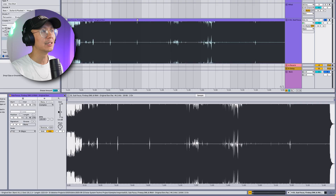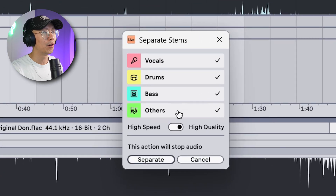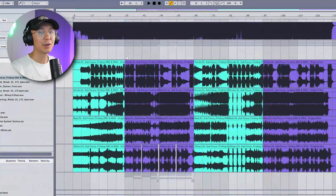We load up the track here, and clicking on it we can right-click. Ableton now has a new feature called Separate Stems to New Audio Tracks, which is really neat. You can now split it into various parts including the vocals, drums, bass, and others. If you want a quick render, choose High Speed, but for higher quality I would choose the higher quality option — less artifacts, but takes more time. After a couple of minutes we now have the stems, and I've separated the intro and breakdown in aqua and the main drop in purple.